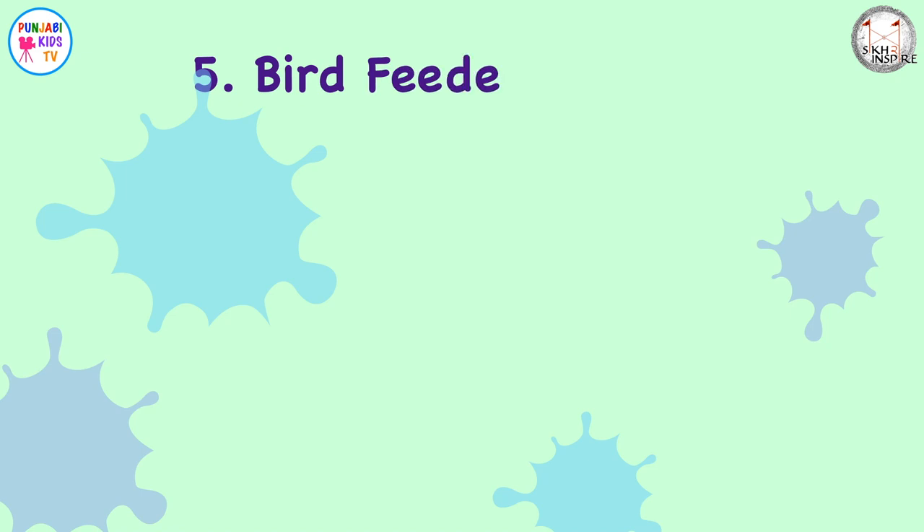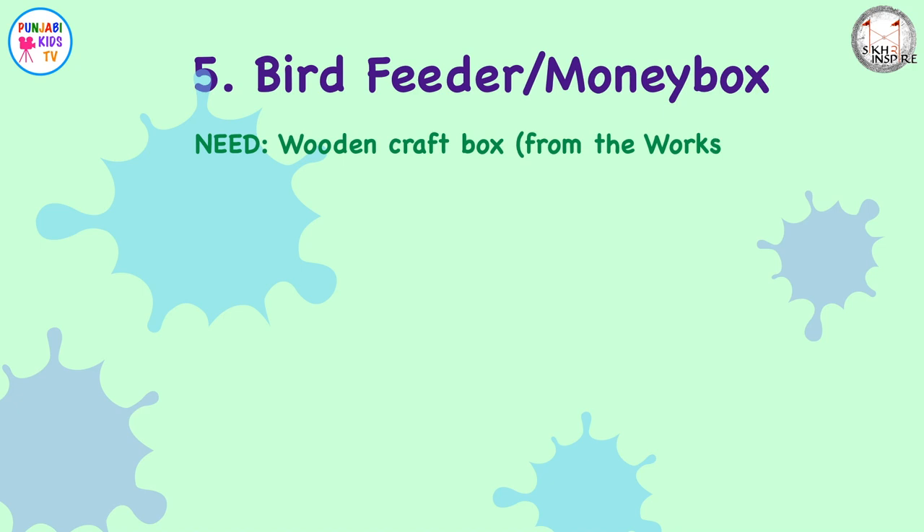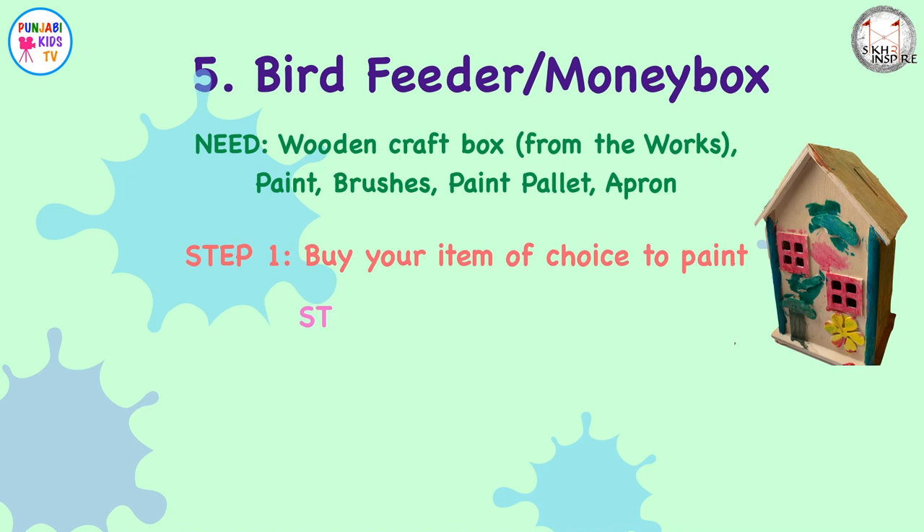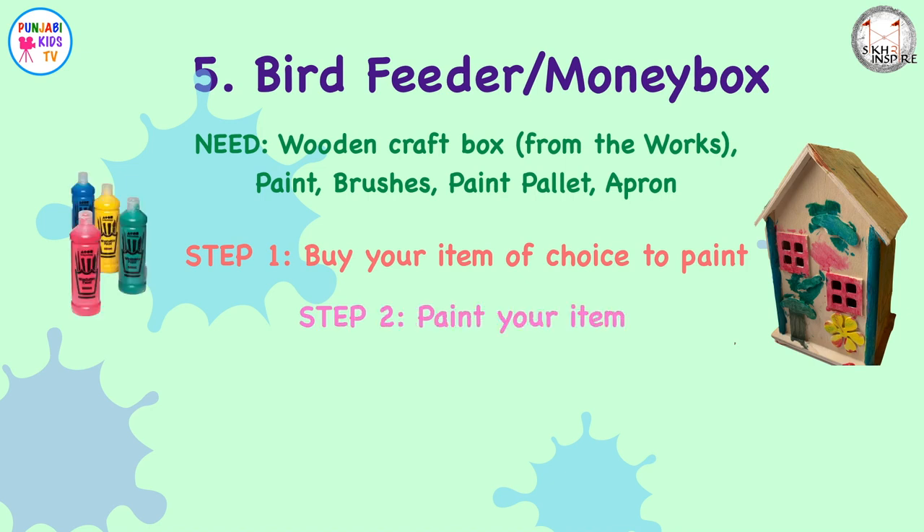The bird feeder or money box. You'll need a wooden craft box, some paint, some brushes, a paint palette, and an apron. Step one: choose which item you're going to paint. You can pick up small wooden craft bird feeders or money boxes for a few pounds from most craft shops. Step two: paint it how they want — it doesn't have to be perfect.